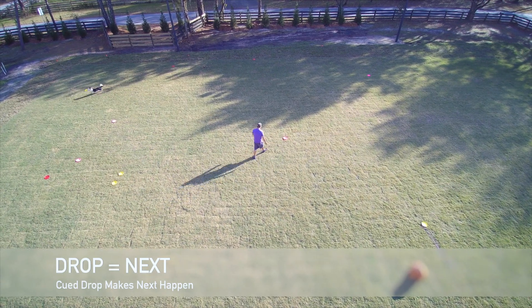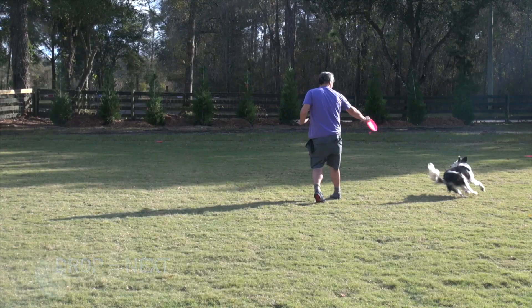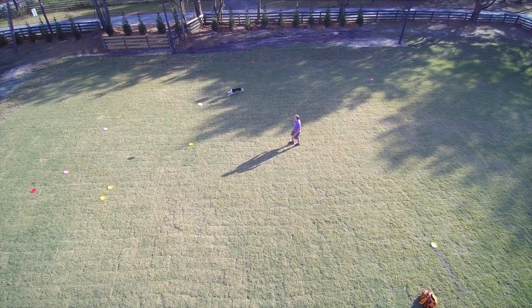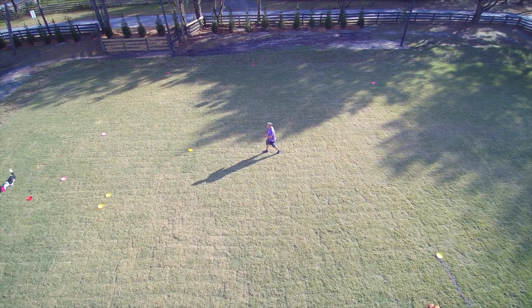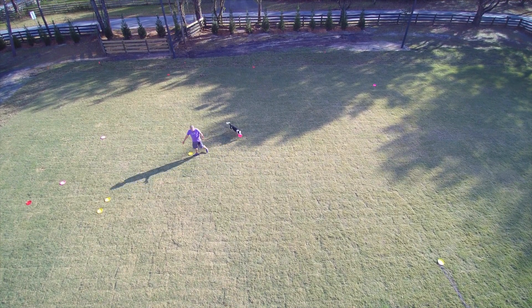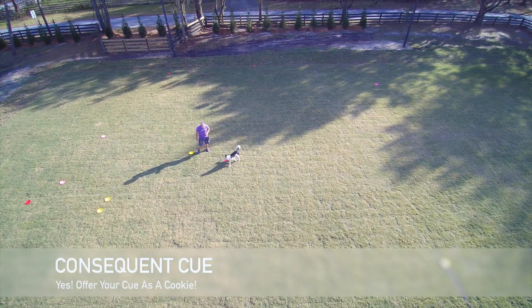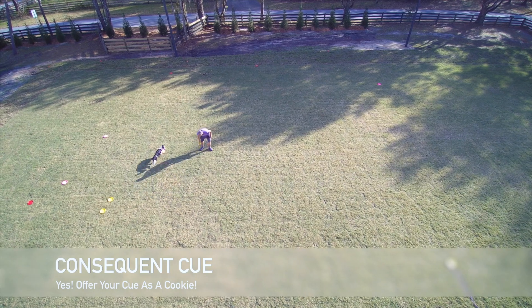Notice that I waited for him to drop on cue. That drop — compliance with the drop — is what's gonna make the next cue happen. So when I cue the drop and he says 'I'm not dropping,' I just wait. When his teeth come off, then I offer the flat work cue, that working flank cue.